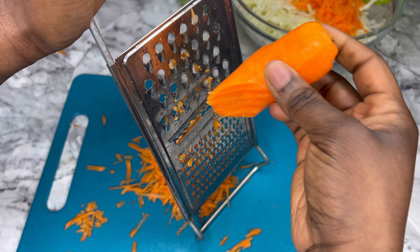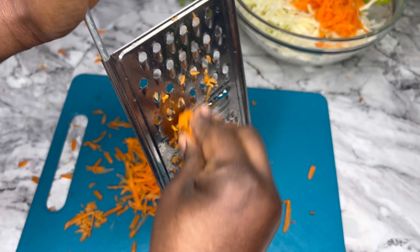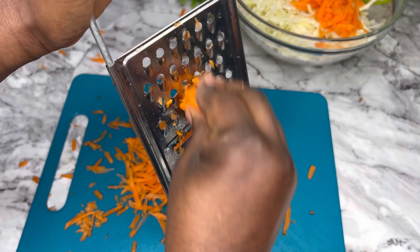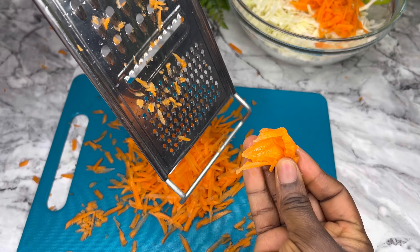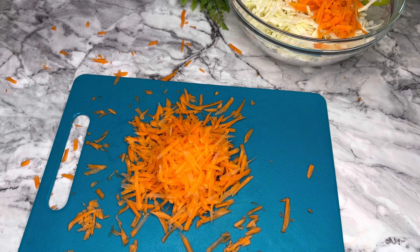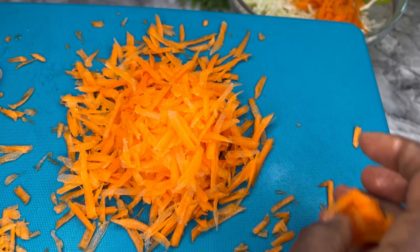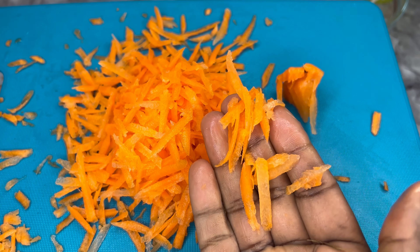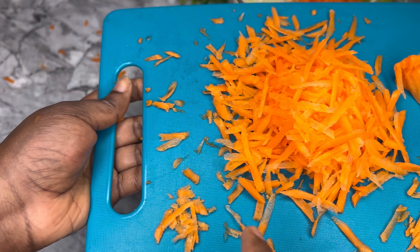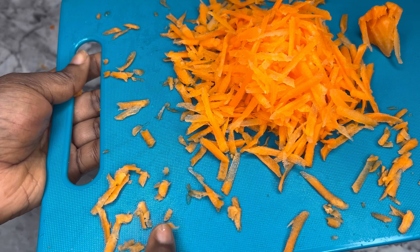I don't know if this video is doing enough justice, but just look at the way I have grated these. Do not grate perpendicular to the grater — grate vertically. That is how to get very long, thin carrots, as you can see in this video, compared to the short fine ones from the perpendicular method.